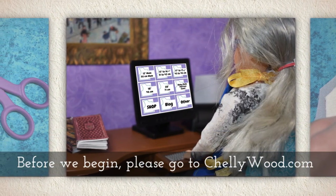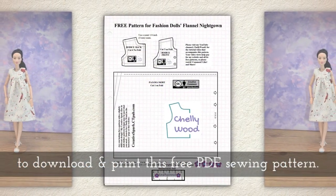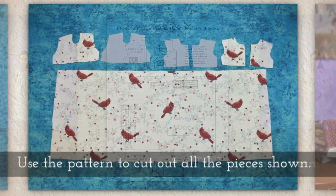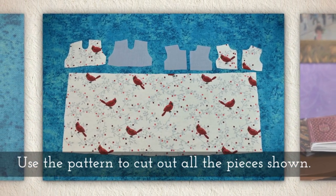Before we begin please go to Shellywood.com to download and print this free PDF sewing pattern. Use the pattern to cut out all the pieces shown here.